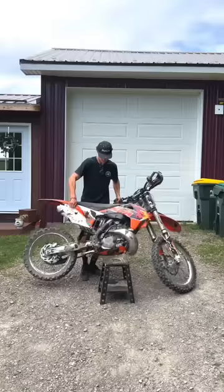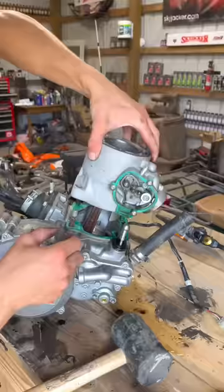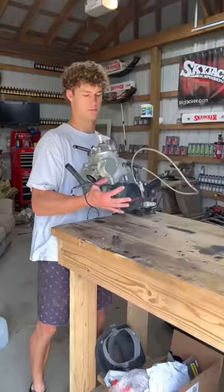That's not gonna be easy to put back together. Get fired up — it is part four of the 252 stroke build. Previously we tore this entire bike down to the frame, and today we're gonna be rebuilding the engine. First up, we get the engine on the bench.